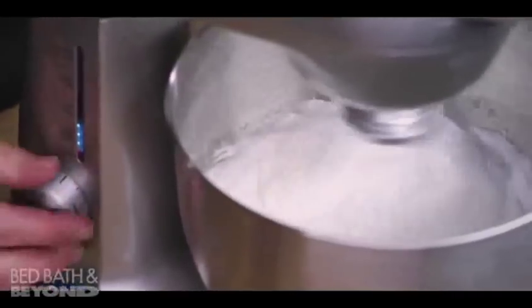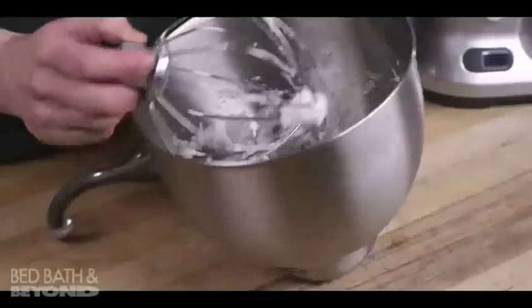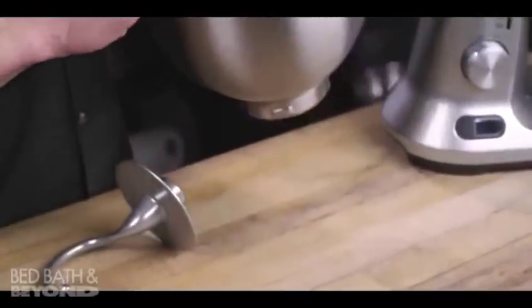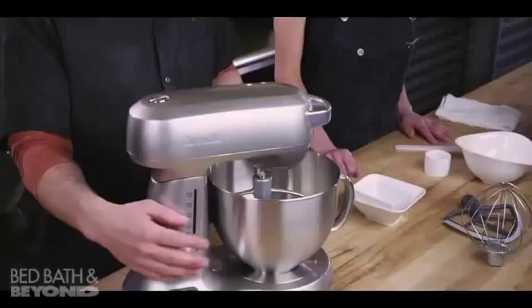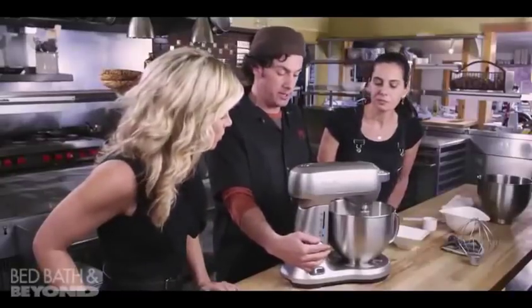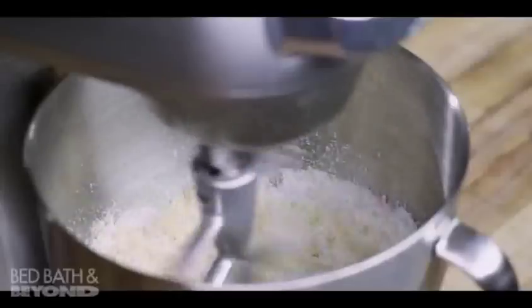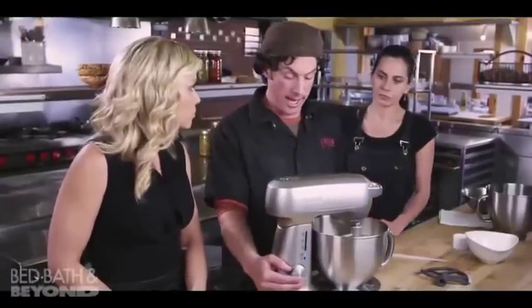Usually we'll take the bowl off to check the peaks, so that we do have these nice, soft, gentle peaks. So now we're going to set this aside and start with the paddle. I'll put it up to a medium speed so it can just start to break apart the almond paste. What we're trying to do is get the bigger pieces of almond paste broken down to about the same consistency as the sugar.